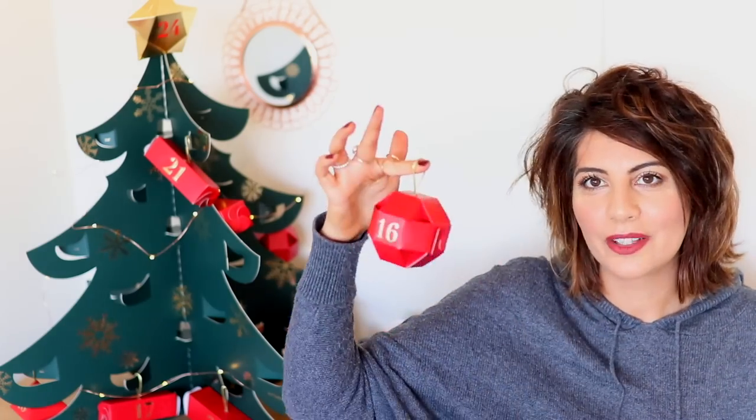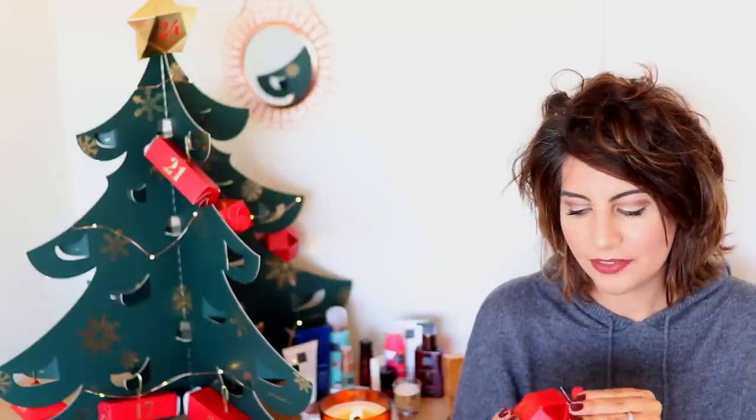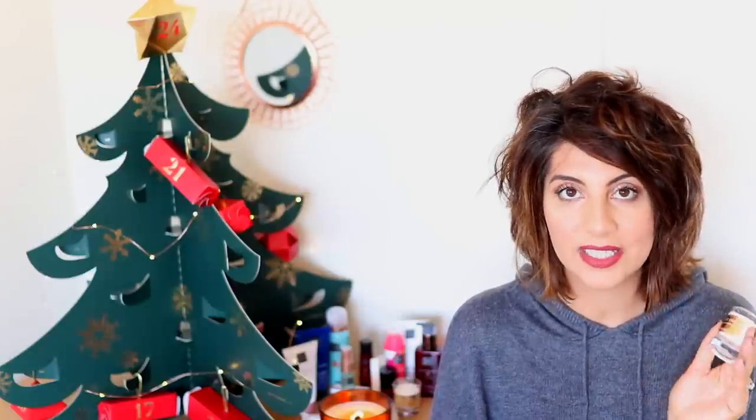Number 16 is another one of the 3D baubles and it is — it's another watermelon and pomegranate candle. They must all be the same one. I don't really get why they've done that. Do they only have one scent of candle? That's the only thing I'm a bit disappointed about. I would have liked a different scent for every Sunday because what is the point? Let me know if you guys feel the same.